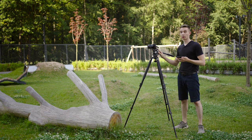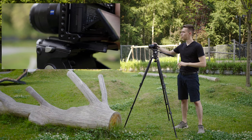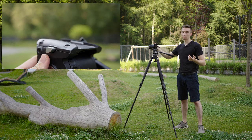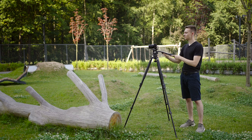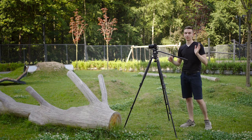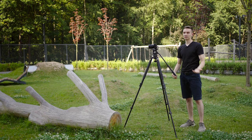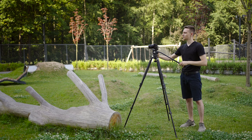The tripod head features a Manfrotto-compatible plate — the Manfrotto 501PL or 577 — and you can use a Manfrotto plate in it, though the locking mechanism won't work with it; you'd have to push the release button manually. Lastly, the handle is extendable, so you can operate the tripod from far away — for example, sitting low on the ground at a concert and adjusting without obstructing the audience's view.